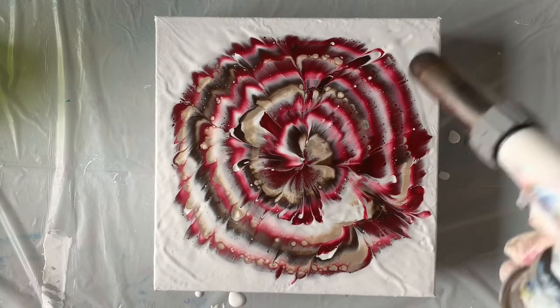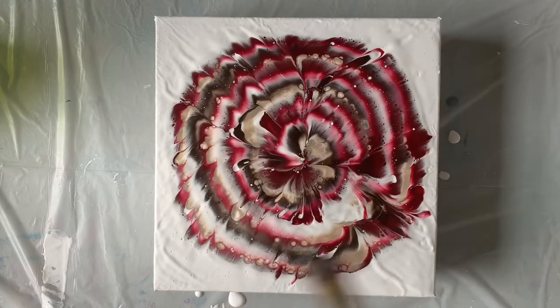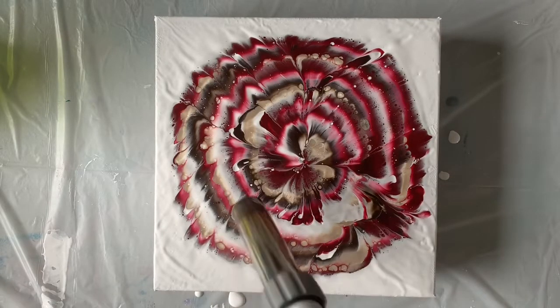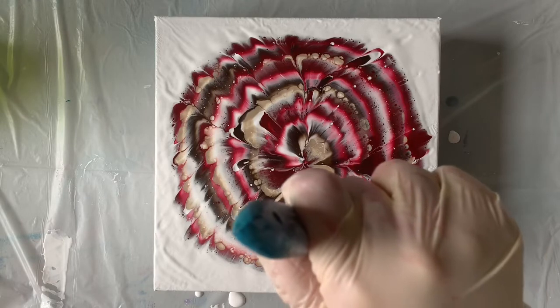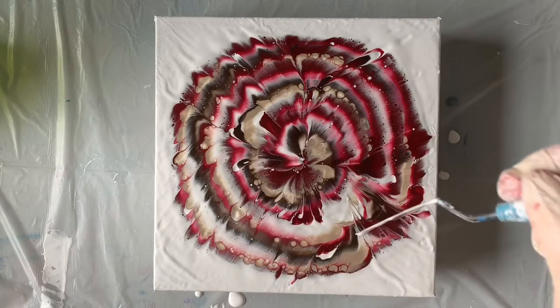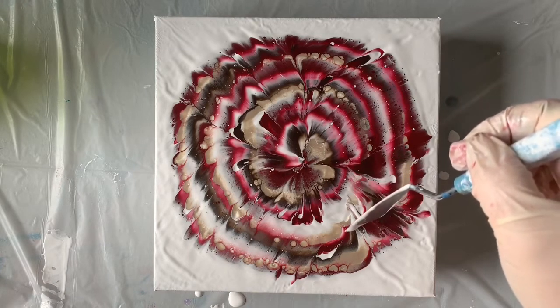I just want to pop all of those air bubbles in the paint. I even have bubbles over here in the white too, probably from the plastic wrap. I'm wondering if I could take my palette knife and kind of pull this down just a tiny bit, because I feel like there's a lot of paint right here — and it's a lot of white.